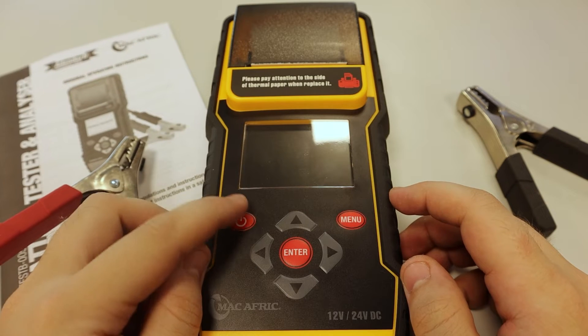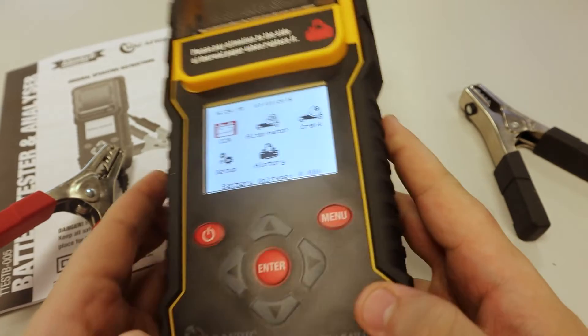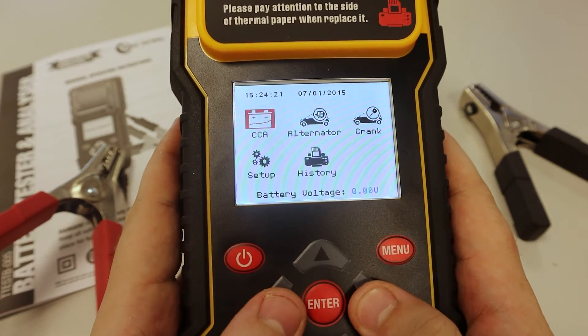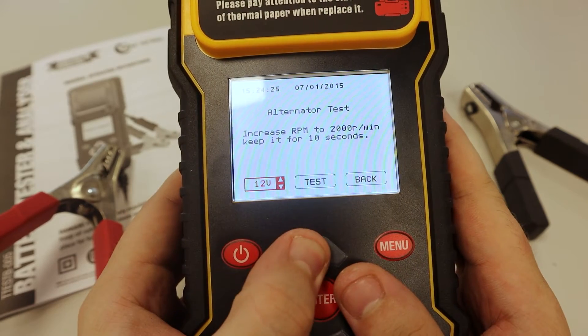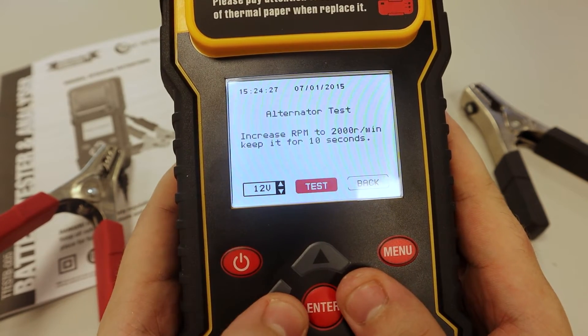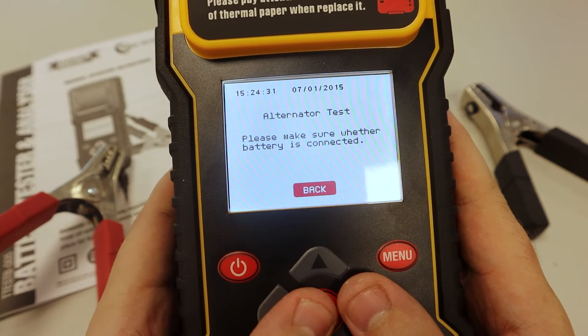Now that we have it assembled, let's turn it on and see some of the features. You have cold cranking amps, alternator, and you can select 12 volt or 24 volt — you can test both batteries. Unfortunately we don't have a car right now but we'll test it soon.